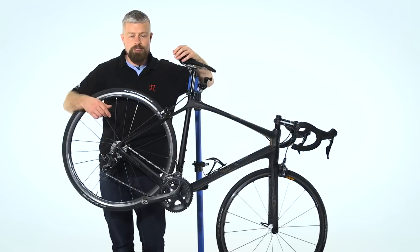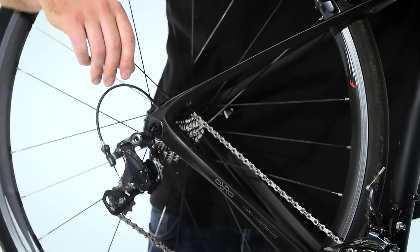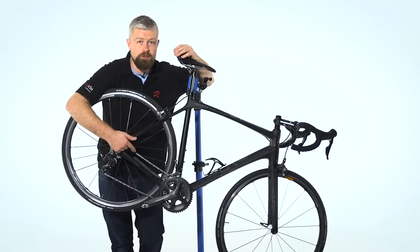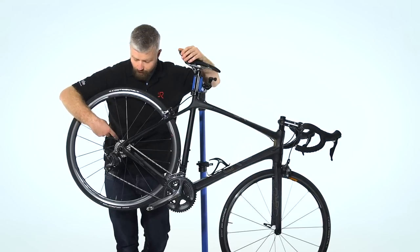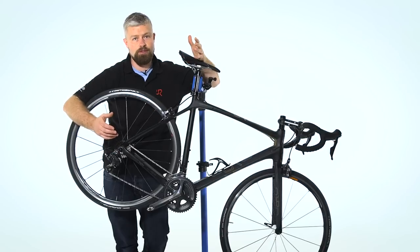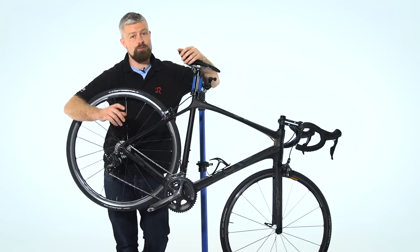This is the bike we're going to be working on. We're changing the cassette, which is the sprockets at the back on the rear wheel. There are a couple of reasons why you might want to do this — perhaps you've just fitted a new chain and found it slipping on the worn cassette, or you're changing your chain and cassette at the same time, or perhaps you want to change the ratio of the cassette. If you're going for a larger first gear — so a bigger sprocket — you might need to lengthen your chain or fit a new one. We did cover that in a recent video, so you might want to pay that a visit.